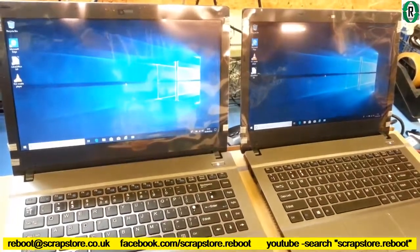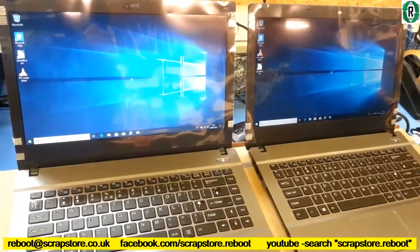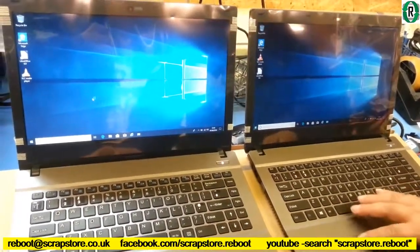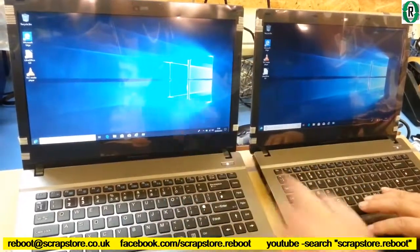The SSD is on the right. Well there we are - the SSD laptop has booted. The one on the left is still loading. What about a shutdown race Bernie? That's still loading, the one on the left.